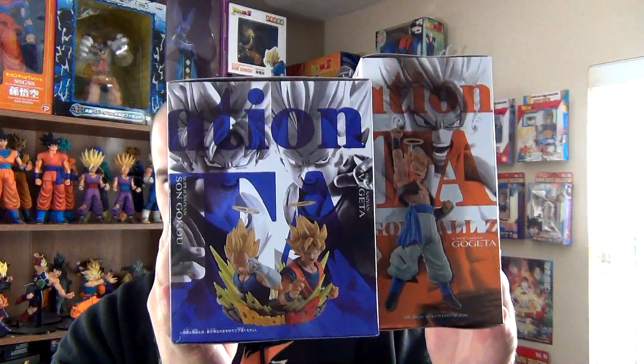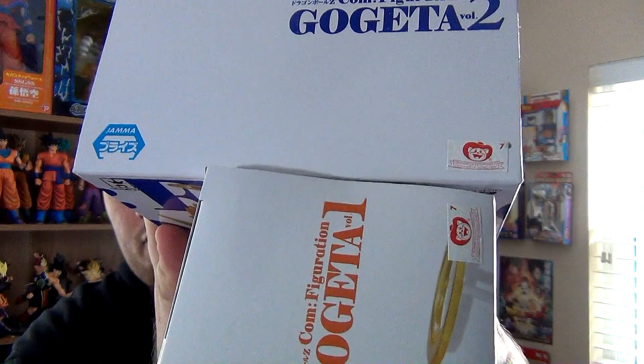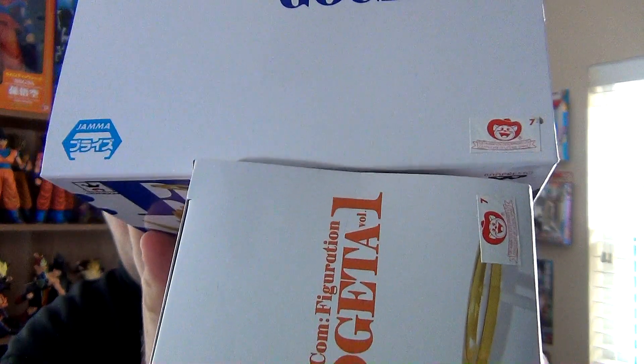If you have these figures, let me know in the comments section below your thoughts and opinions on them. Before we dive in, let's take a look at the boxes first. Here's the front, one side, the back, the other side, bottom, and the top. And there are Toei Animation stickers, which are these figures' seal of authenticity.